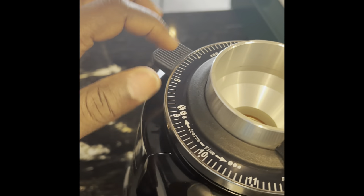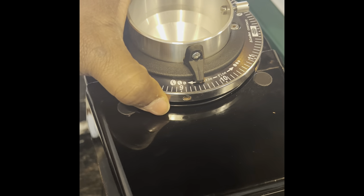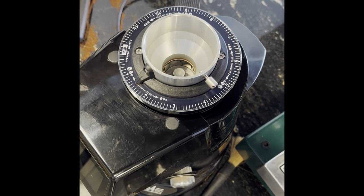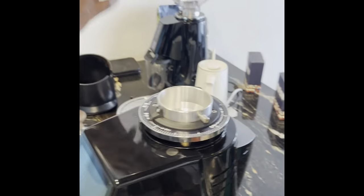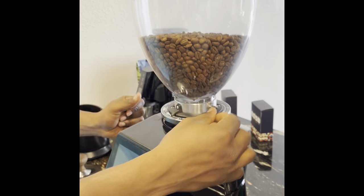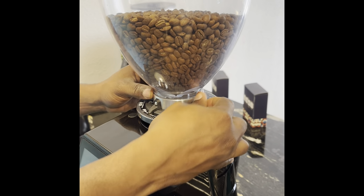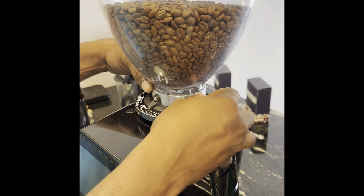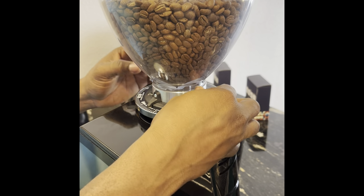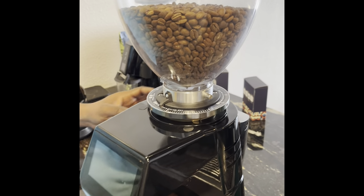You touch and hold this part and push it down. When opening, you turn clockwise; when closing, you turn anti-clockwise. Then you fix the hopper and close it with your beans inside, and that's all about it — I set the grain size and that's it.